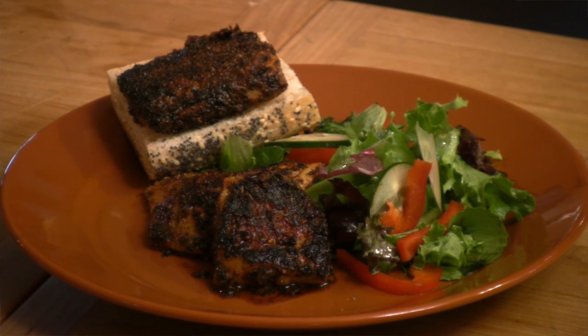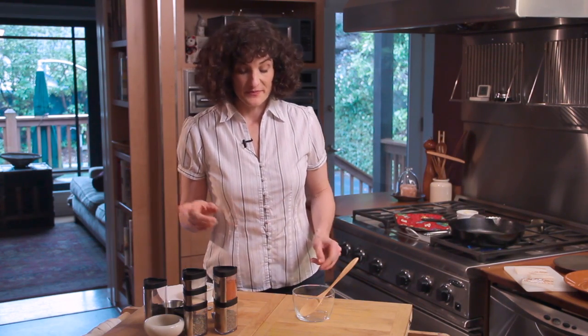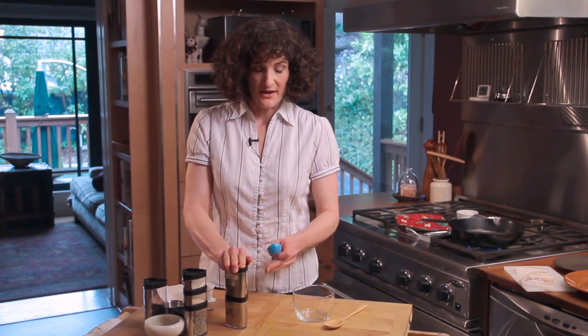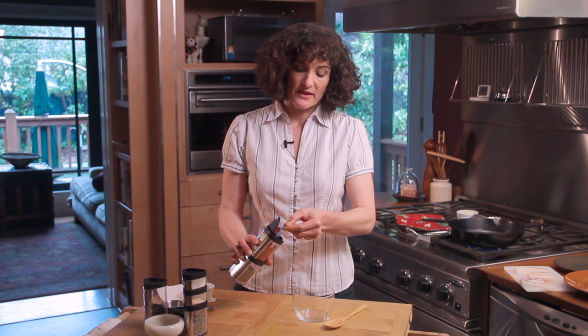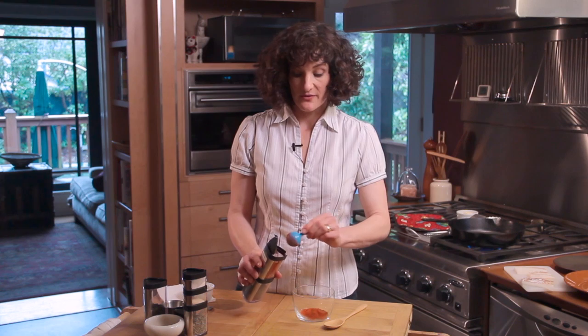You can use this spice blend to season all sorts of dishes because it's super tasty, even without blackening. For the spice blend, combine two tablespoons of Hungarian paprika — this paprika doesn't have any heat to it, so the heat is going to come from a different spice.